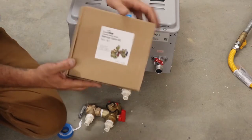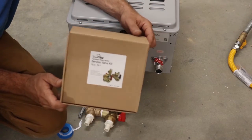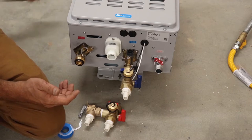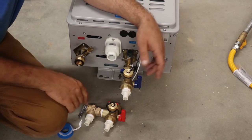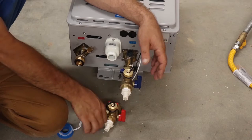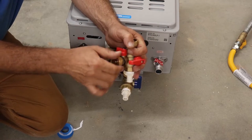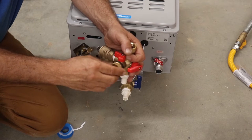Go ahead and locate your isolation valves. Most of the time these are sold separately — they'll be in a separate little box. Some water heaters include them in the box, but most of the time you have to buy them. These are your isolation valves or service valves.